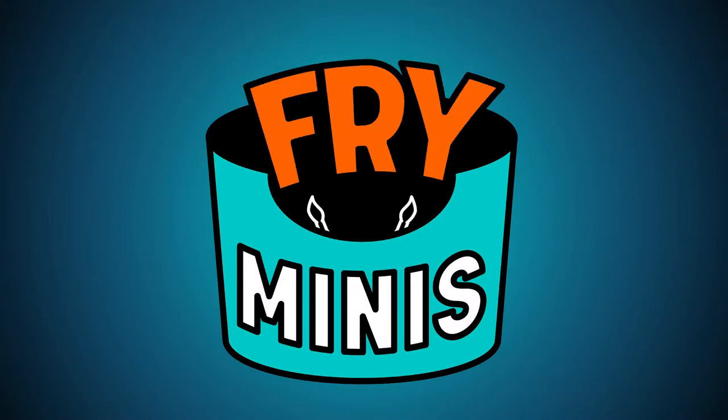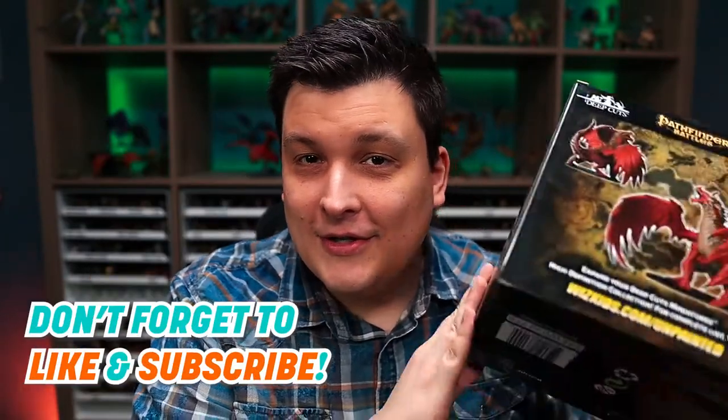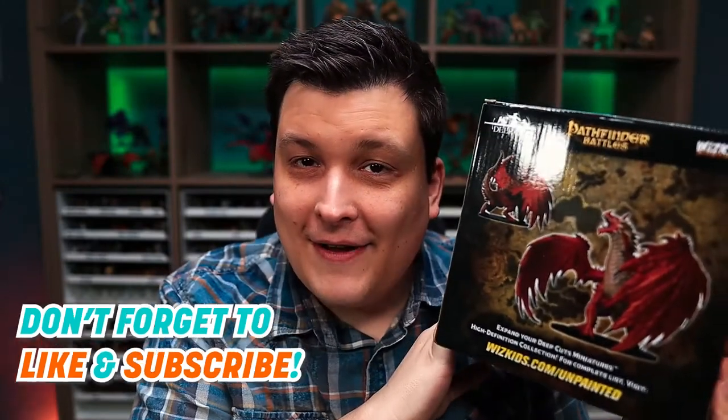Welcome back to Fry Minis. I'm Eric and today we're going to paint up a big scary dragon. So last week we painted up the WizKids Pathfinder Battles unpainted gargantuan white dragon. If you didn't watch the video I've got a link up here so you can take a look. We did the cold version last week and now we're going to do the red dragon, the fiery version.